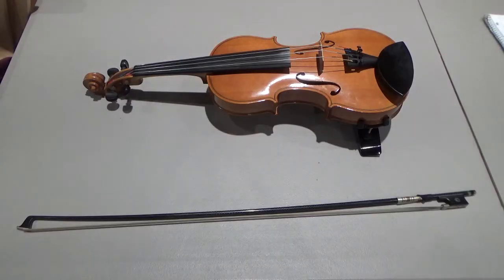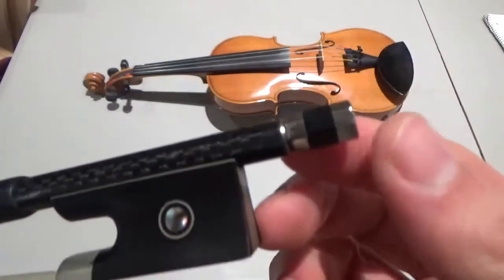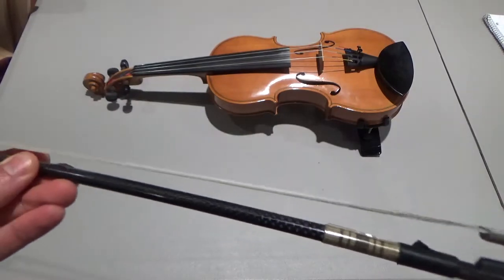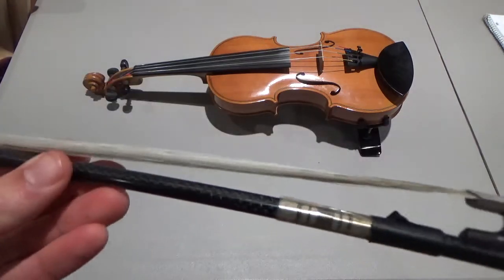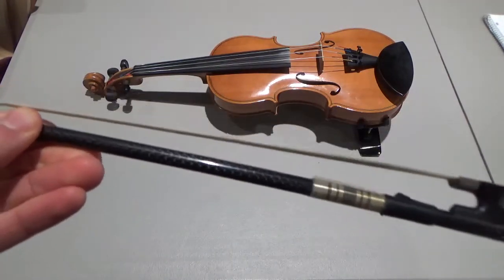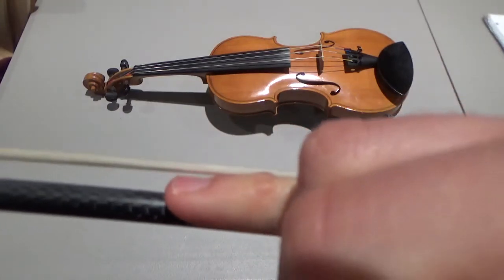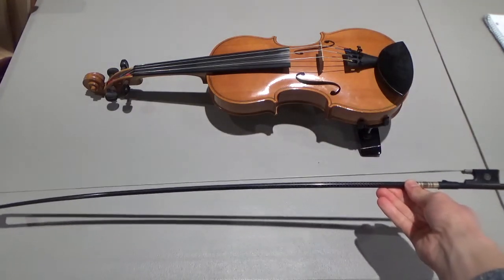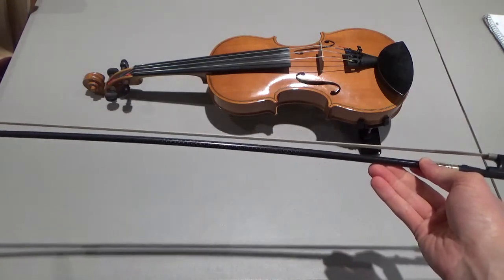Let's take a look at the bow. At the end of the bow there is a metal screw — some people call it an adjuster. If the hair on the bow is loose or slack, you might need to tighten the hair. Use the screw and tighten it until there's about a pinky width between the hair and the stick, looking at the middle of the bow. The bow will still have a curve in it — you don't want this part to be convex or like a C shape.